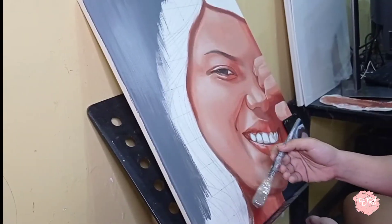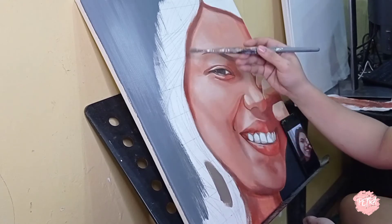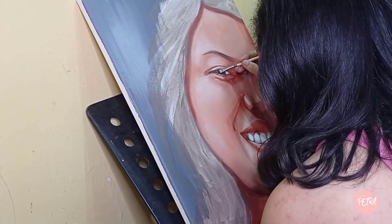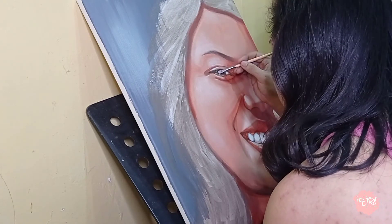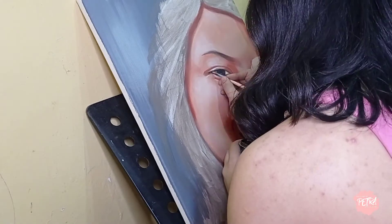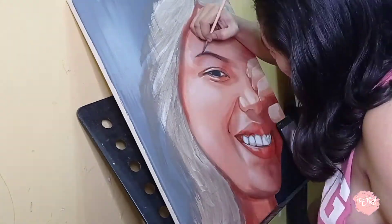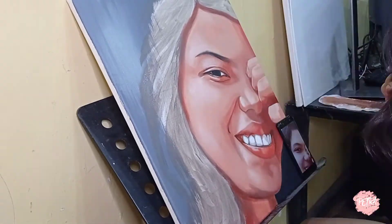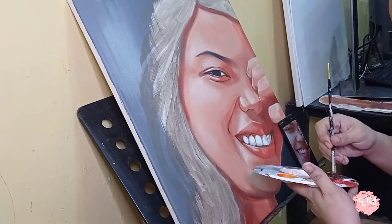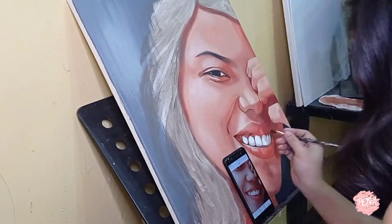I always do the hair last, so I'm just adding the base color of the hair. While waiting for it to dry, I'm going back in with the eyes, adding some dark colors, and also adding details on the eyebrows, the teeth, and the fingers — just going back in for some details.